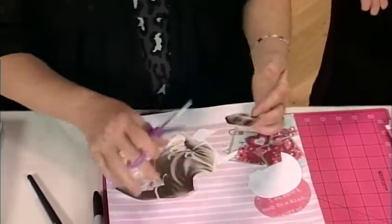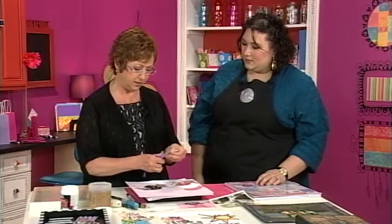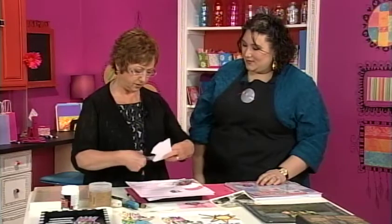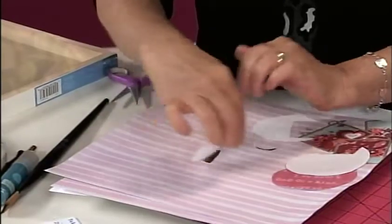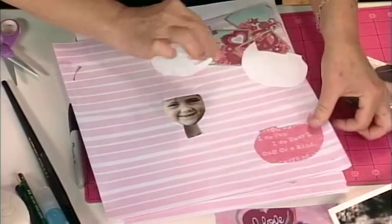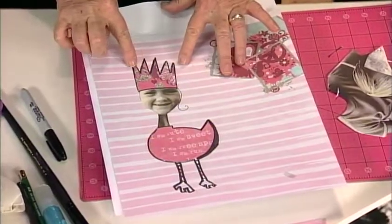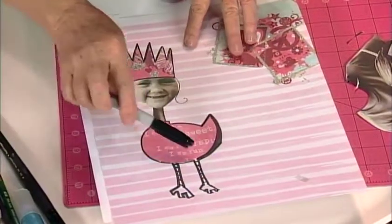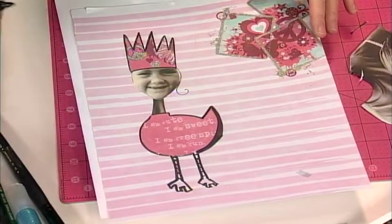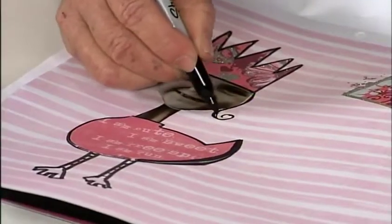Her arm becomes her neck — kind of a Frankenstein or a plastic surgery moment! For the copy, you could do an inkjet for placement, but use a toner-based copy when you start to use the gel medium so the toner won't run. She took a whimsical duck body template, placed the head on it, and then took a black marker and outlined the body and made some funny little legs for definition. She added a little crown in the same manner with scrapbook paper.